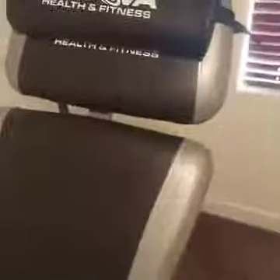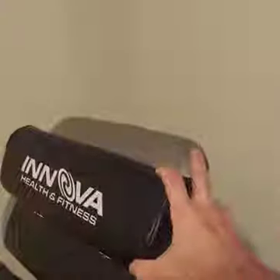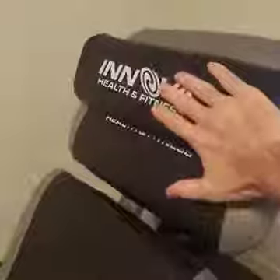So this Innova inversion table — this is an awesome piece of equipment. It fits right there in my corner; I keep it there by that guitar. I hide the guitar behind it. It comes with this little cushion that you can put for your head or for your lower back — either one.